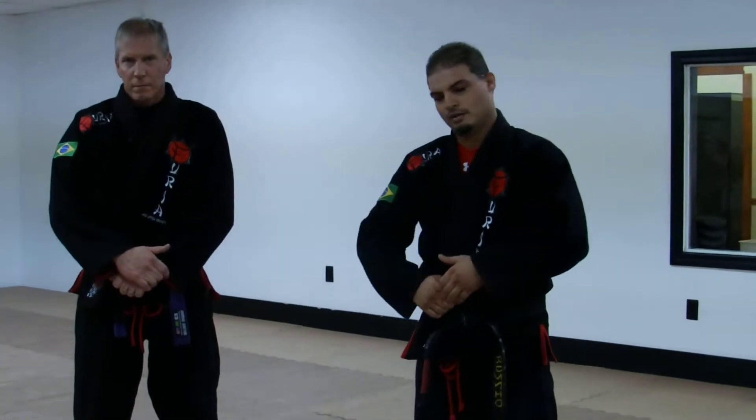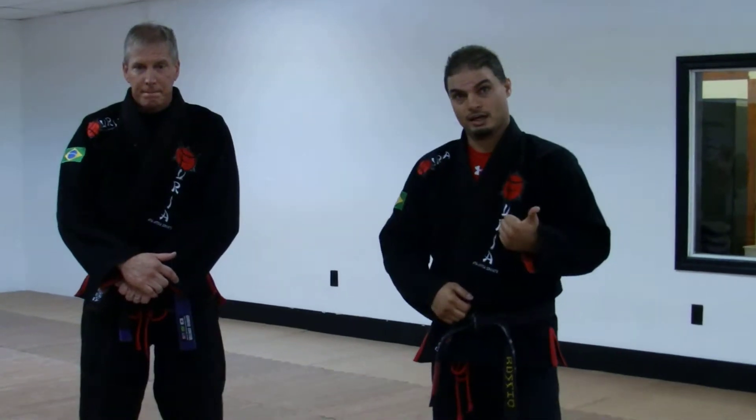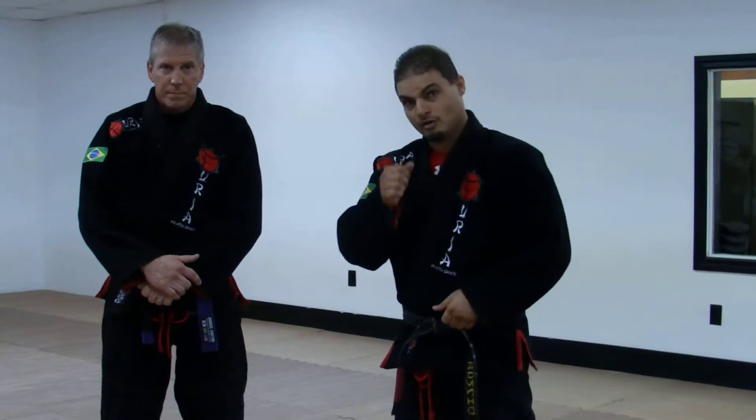Okay guys, now we're going to go over a front headlock or a standing guillotine escape. I'm going to go over a jiu-jitsu variation and a wrestling variation, both of which are very good.